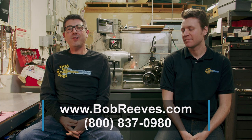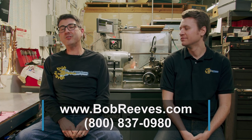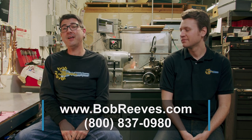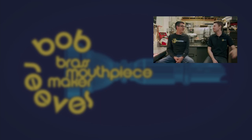If you want to know if the valve alignment is the right solution for you, feel free to reach out to us. If you go to BobReeves.com, you can sign up for a free 30-minute consultation where we'll go through all of your equipment and answer your questions and see if an alignment is right for you. And please remember, if you like this video, like it down below, hit the subscribe button, ring that bell, and call us!